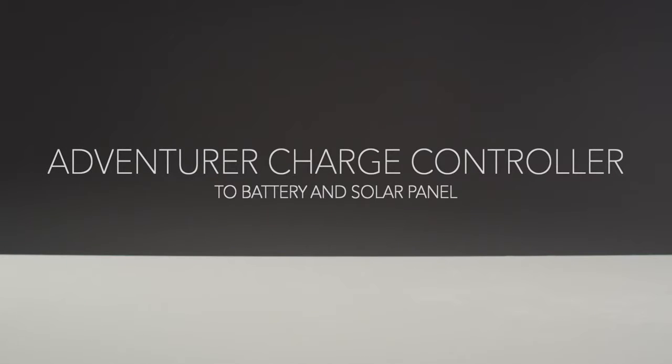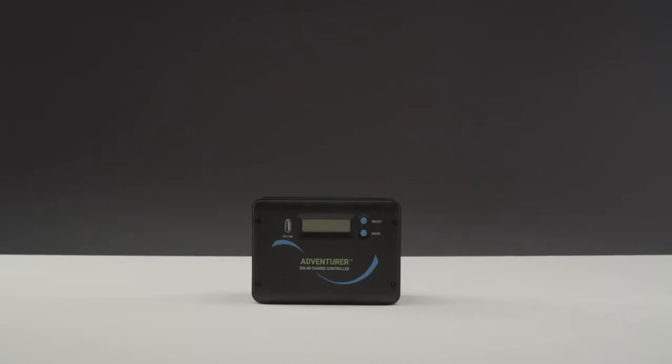In this video, we will be showing how to connect the Renogy Adventurer charge controller to a battery and solar panel. The Adventurer is a 30-amp PWM charge controller meant for 12 or 24-volt systems. The Adventurer can support 400 watts on a 12-volt system or 800 watts on a 24-volt system.